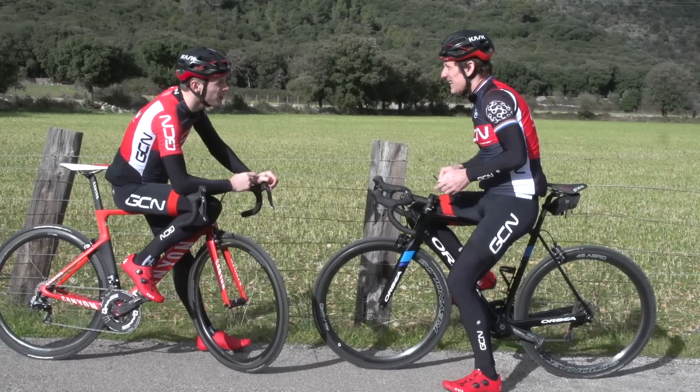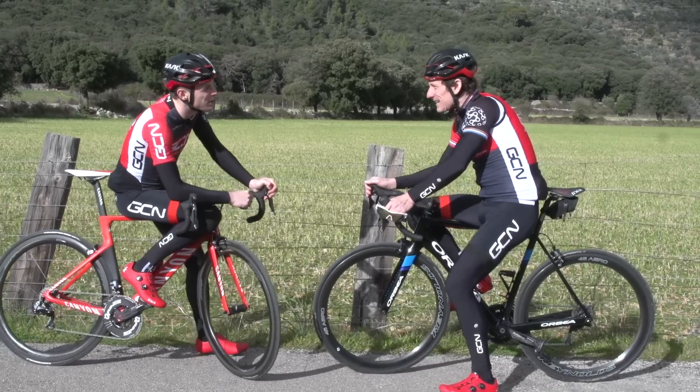How'd your sprinting go? Tough, but I think I'm getting there. Good stuff. How's your sweet spot? Pretty sweet.